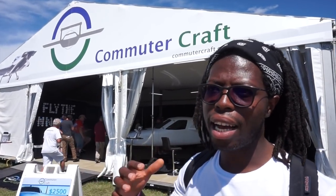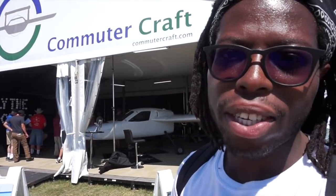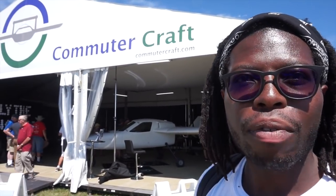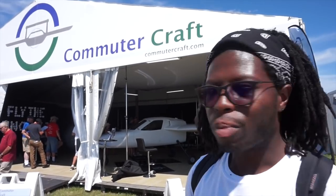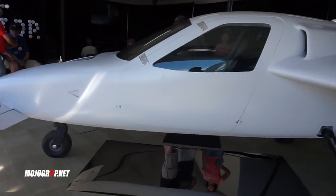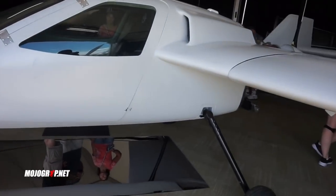Hey guys, welcome back to Mojo Grip, Mike here. Right now I'm in front of the Commuter Craft — this is an aircraft I've personally wanted to check out, and you guys also requested it. It is an experimental, and we have no idea when it's going to come to market, but from what I've been told it was redesigned. Here we have the redesigned model.